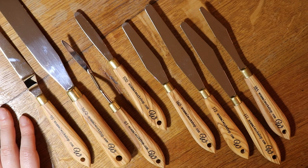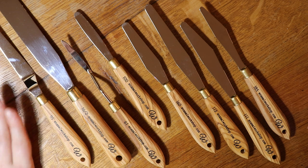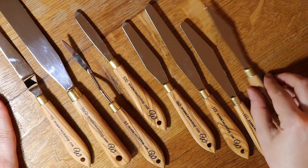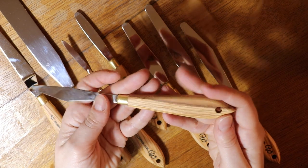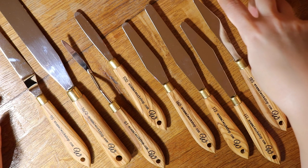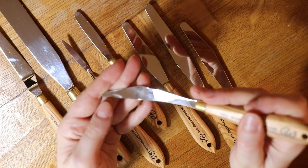Hi everyone, so finally I have received our new palette knives. I had these made to my specifications in Italy and I love them, they're so nice. I had them made with olive wood handles which are super beautiful. Of course each handle is different and they have brass ferrules and the blades are stainless steel, they are tempered by hand and really nice and flexible.